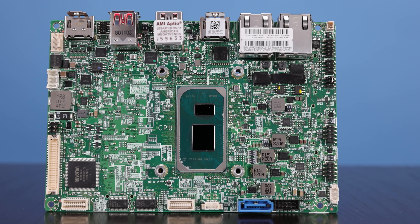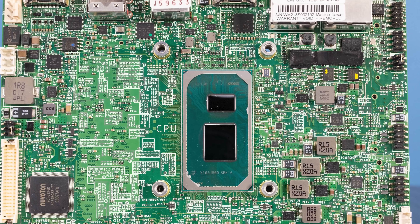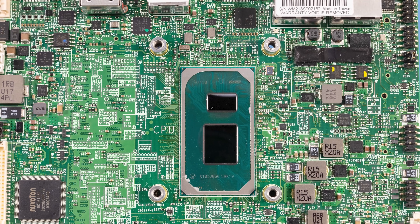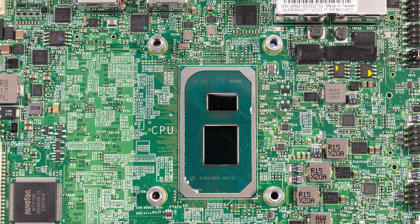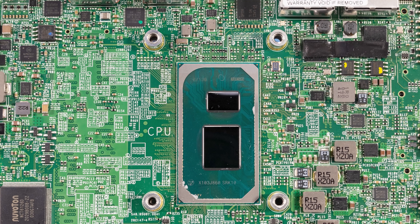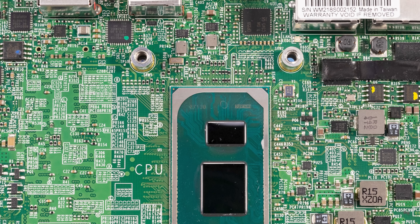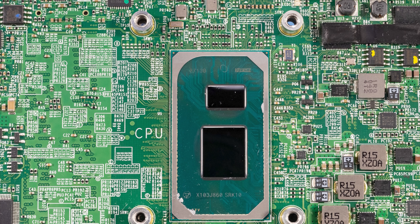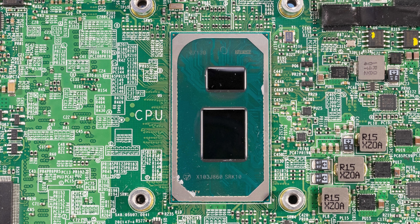The processor on this is actually an Intel Core i5-1145-GRE, and that is a specific industrial embedded part that Intel makes specifically for those markets. This is not just something you'd find in a laptop or a normal desktop — this is really made for the embedded market. That specifically means that this is soldered onto the motherboard. It's not socketed, so you can't actually go change this CPU out.